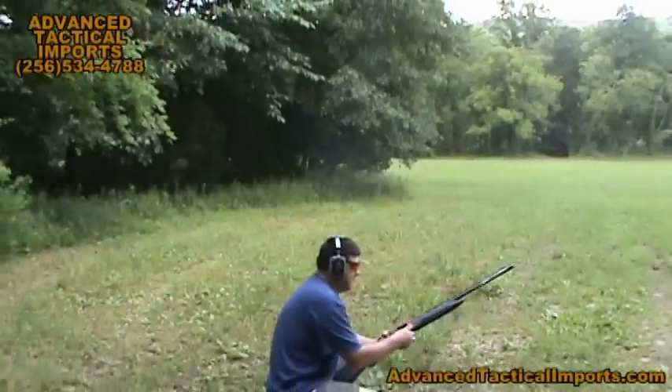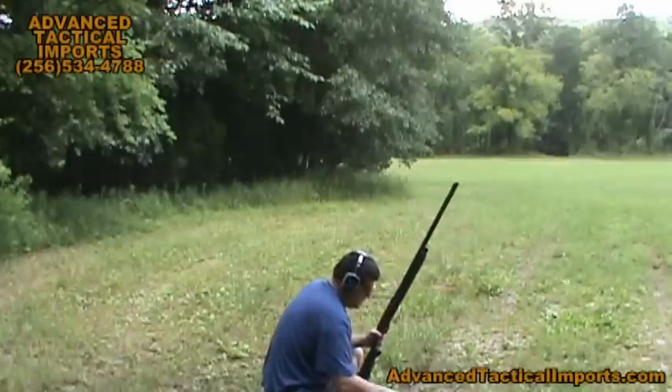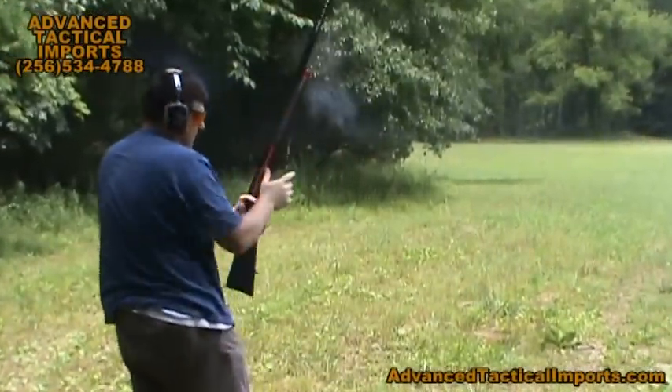Let's do one more and finish this box off. We'll do a rapid fire here.